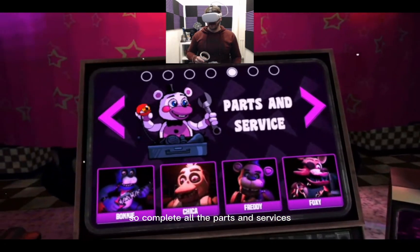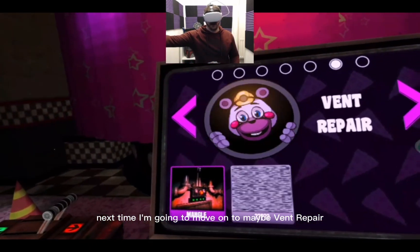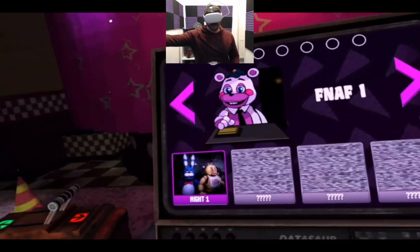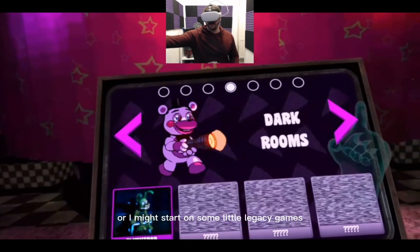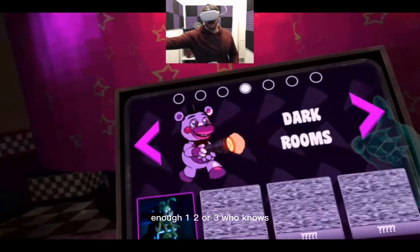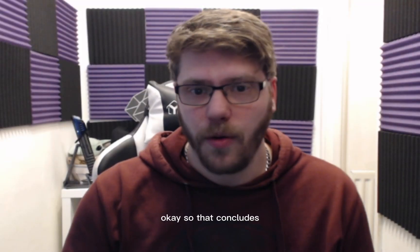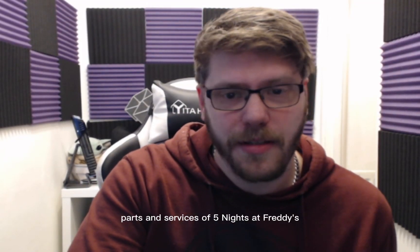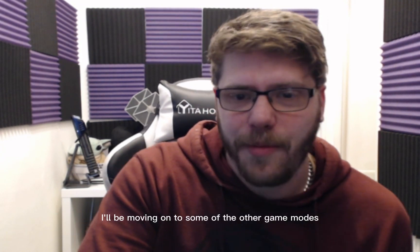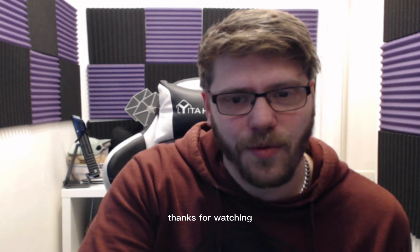So I've completed all the Parts and Services. Next time I'm going to move on to maybe vent repair, night terrors, or I might start on some of the legacy games — FNAF 1, 2 or 3. Who knows! If you've got any recommendations let me know. That concludes Parts and Services of Five Nights at Freddy's Help Wanted VR on the Oculus Quest 2. I'll be moving on to some of the other game modes, so stay tuned, look out for the new videos. Thanks for watching, hope you enjoyed it.